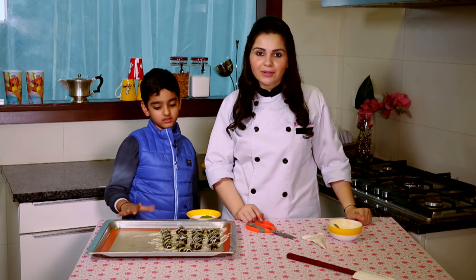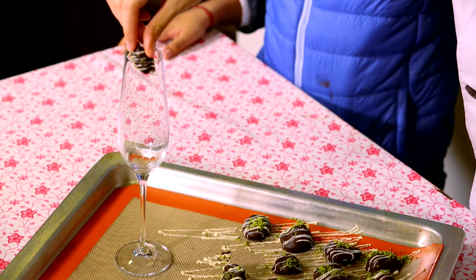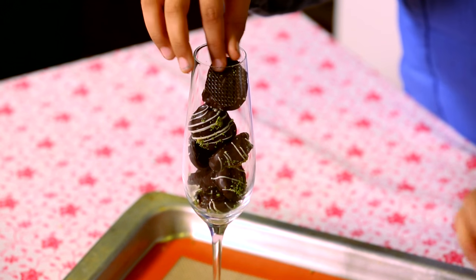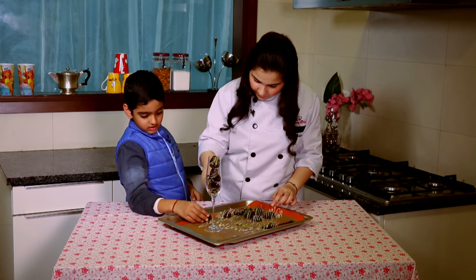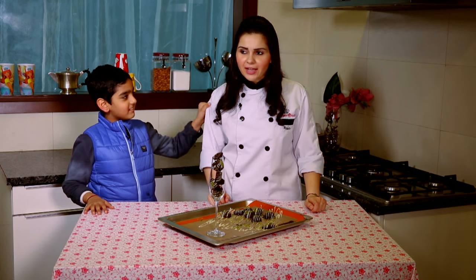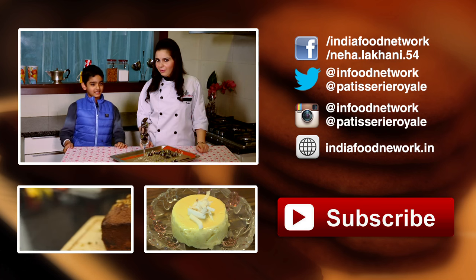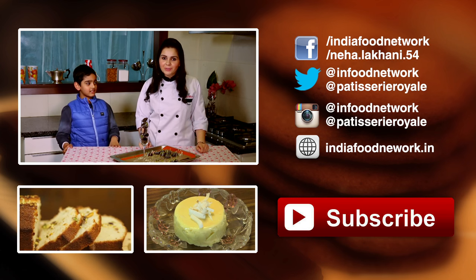We are now going to let it set in the refrigerator or just at room temperature, and it should be done in 15 minutes. So my prunes are now ready — we can start putting them in the glass. Go for it — slide there you go, it looks like a piggy bank, going one by one. You can still put one more. My stack is ready! Do try this recipe at home with kids — it's very kid-friendly. If you enjoy this video, give it a thumbs up. Give us your feedback on this recipe, we'll eagerly be waiting, and don't forget to subscribe to India Food Network.